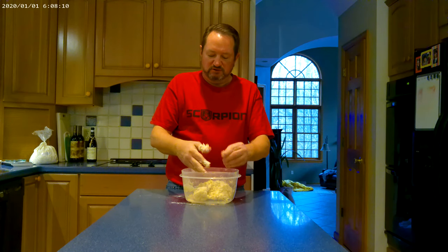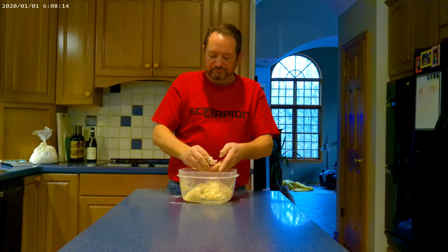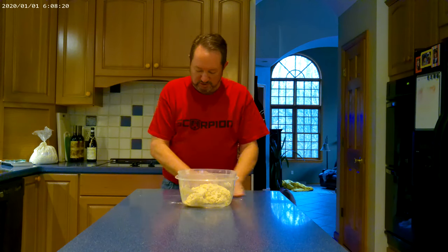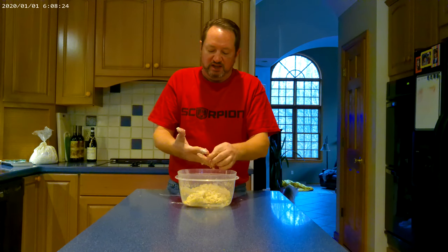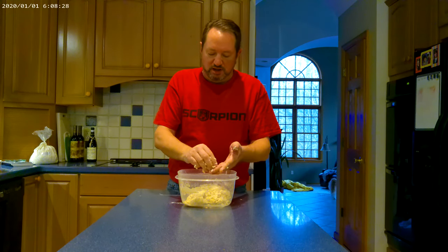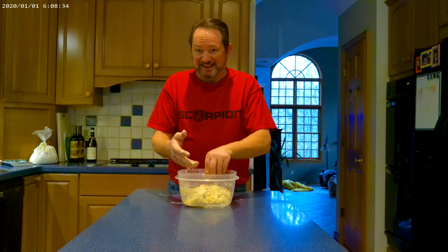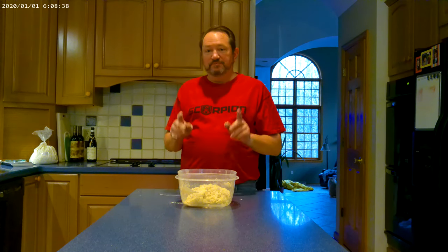That's pretty much it right there. Take as much of the dough off your fingers as you can — it doesn't have to be exact. You can see this is a rough pile of dough. Basically what we're going to do is let this sit for about 20 minutes, then come back and knead it into a larger ball which will sit for two hours. That's why we start the dough in the morning — it takes about eight and a half hours to do its thing.